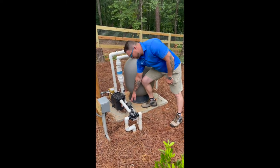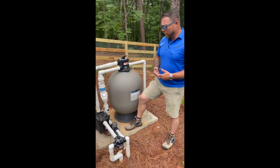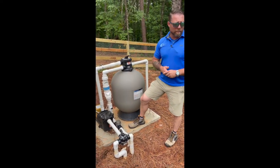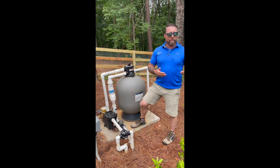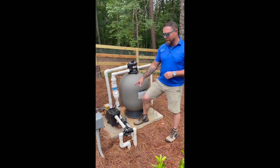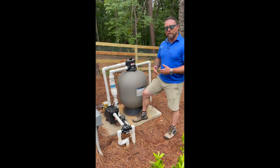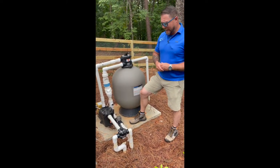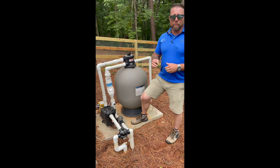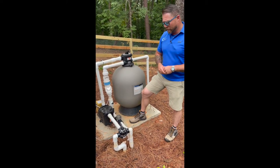This is your zinc anode — it's a sacrificial piece of zinc. Anytime you introduce chlorine into a body of water, you get what we call rising pH. On a vinyl liner, there's nowhere for scale to grow other than on the impeller shaft of your pump. To combat that, we put zinc anodes on, which gives it a sacrificial piece of zinc to grow on. Once a season or so, you want to clean that with muriatic acid. Once it deteriorates to the point where it's no longer usable, you can just unscrew it, throw that piece away, and put a brand new one on there.